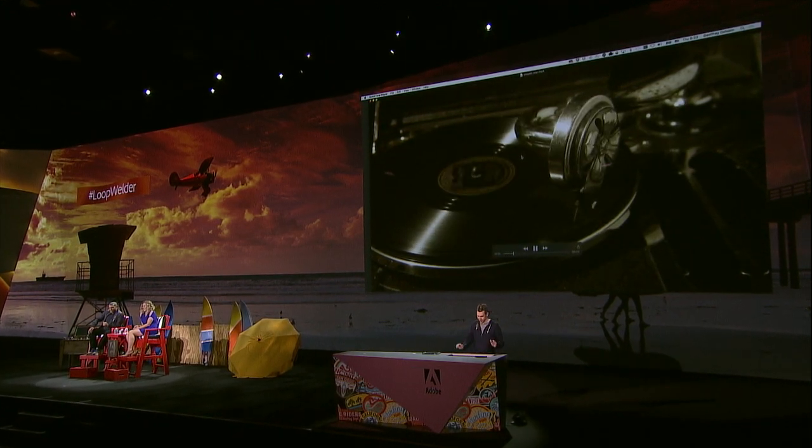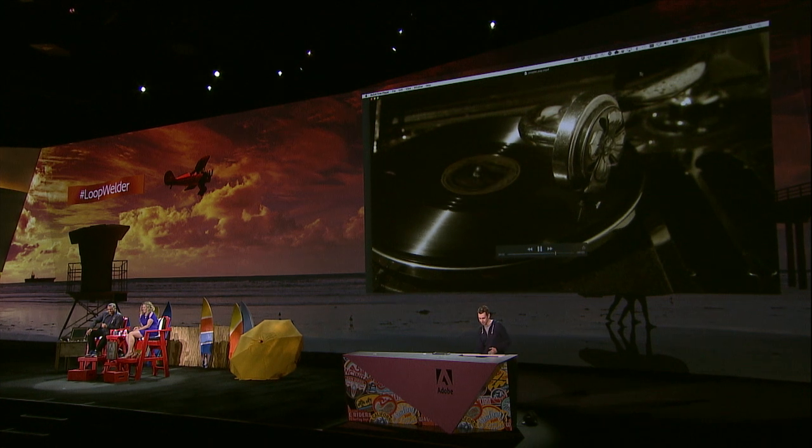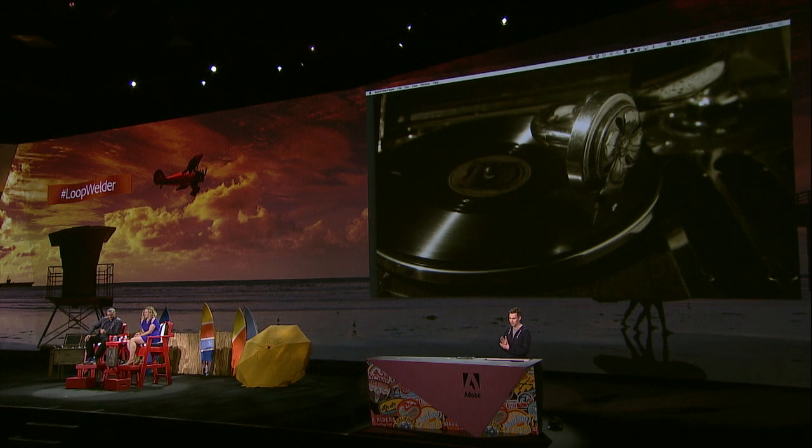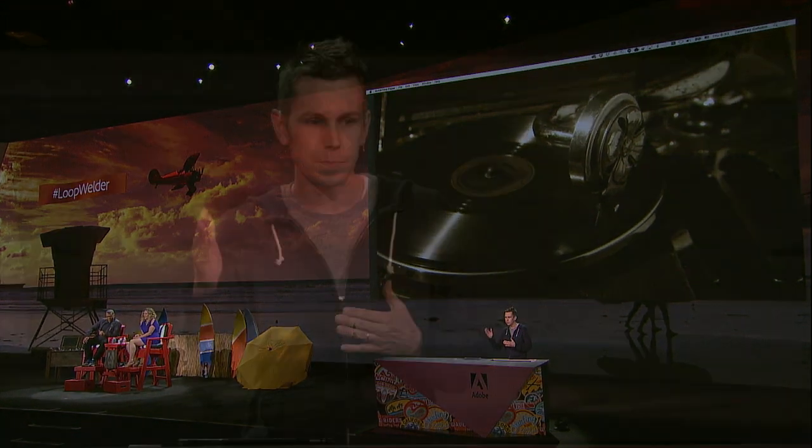So look, here's the loop. You can see it's pretty good, but there's a big problem with it. When a record plays, the playhead moves towards the center of the record, and when the video loops, you can see the playhead jump back out. So let's take a look at what Loop Welder created. Keep a close eye on the playhead. You'll see it found that perfect looping point, and it made it seamless by hallucinating the backward motion of the playhead.